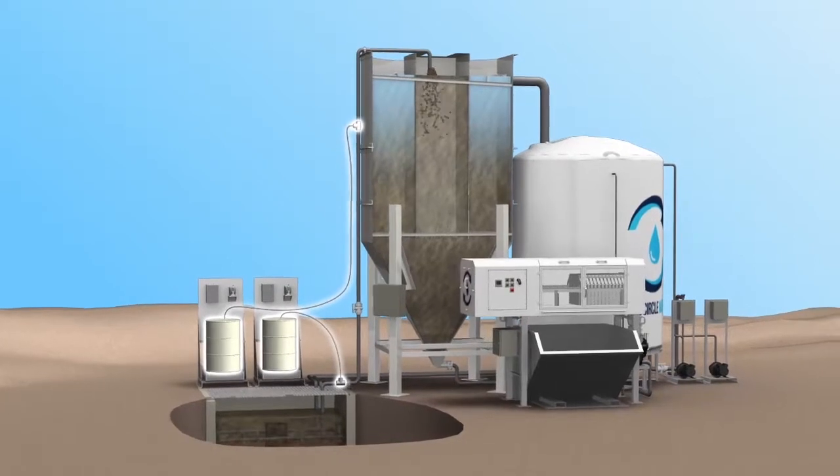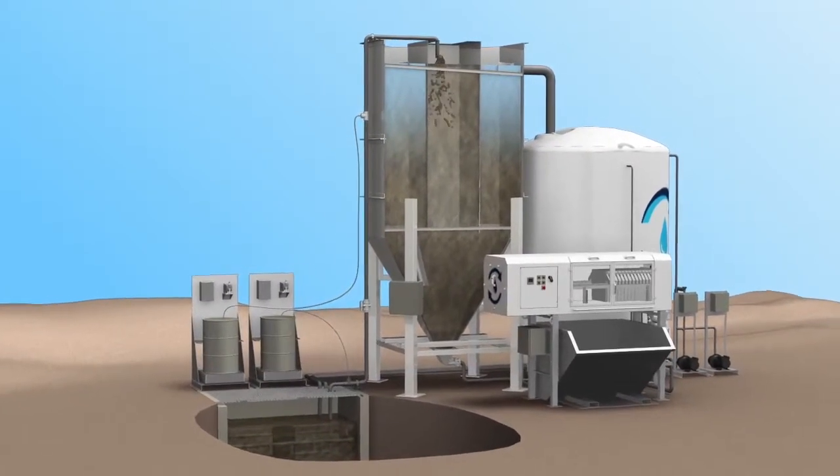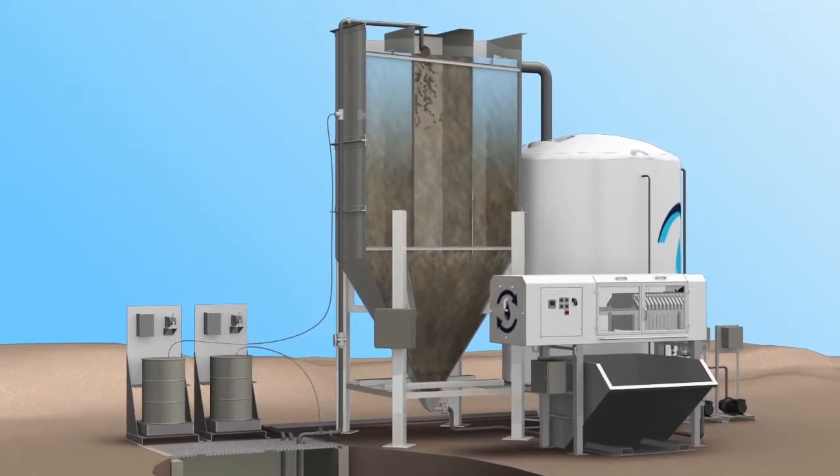Proprietary polymer blends are injected in two locations, encouraging the suspended solids to coagulate and settle. Water travels through the feed chamber into the lower portion of the tower. Slurry collects in the thickening cone.